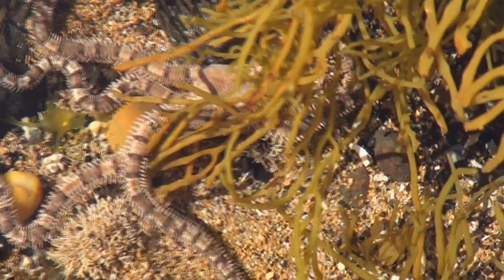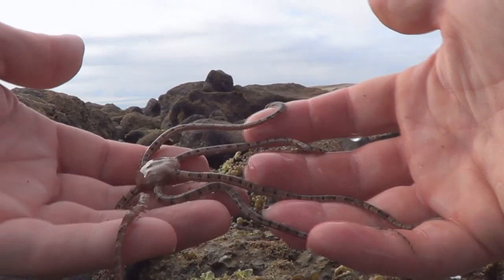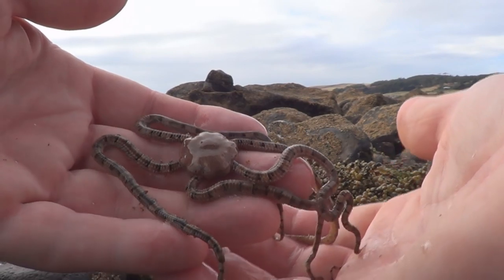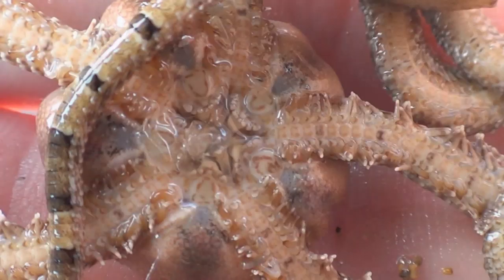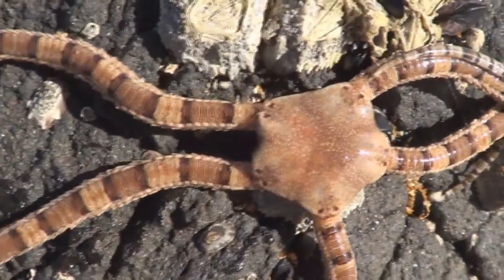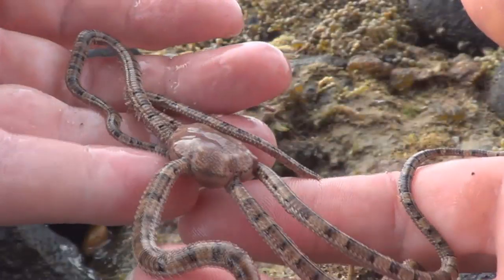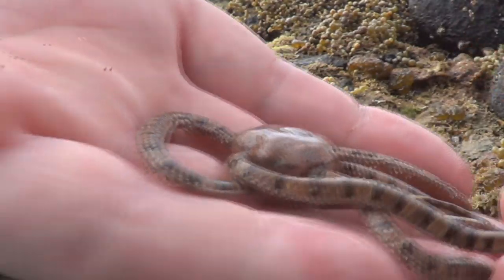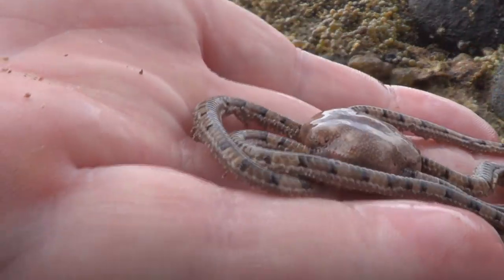I was looking around these rock pools, actually looking for a blue-ring octopus, and I found something that looks a little bit like one. It's one of the weirdest, most alien-looking creatures you can find under these rock pools and it's called the brittle star. Just look at it — it looks like it comes from outer space! The way it moves around... it's an echinoderm, in the sea star — or what we used to call starfish — family. It's also related to the spiky guys, the sea urchins too.